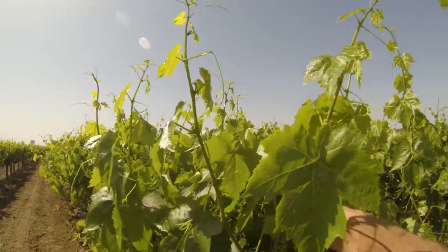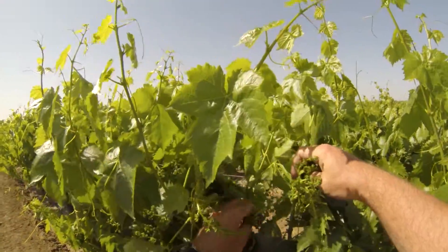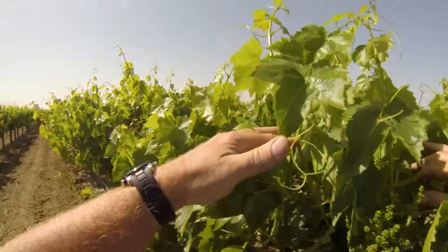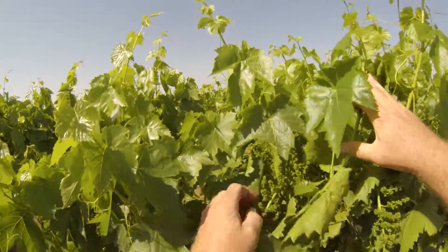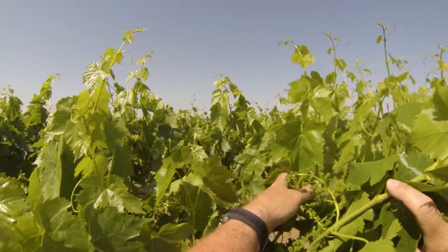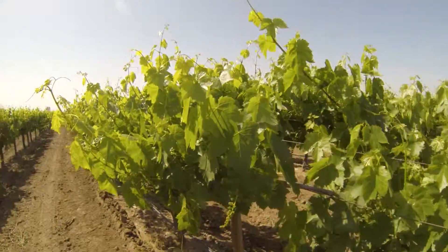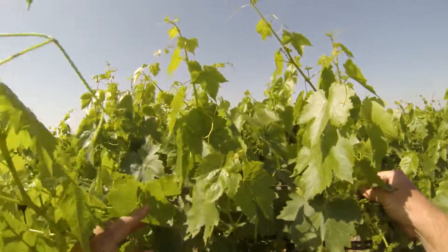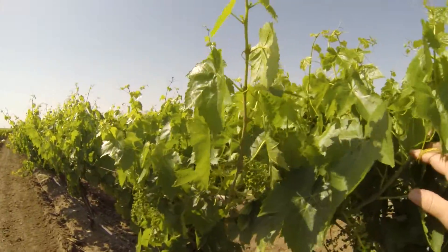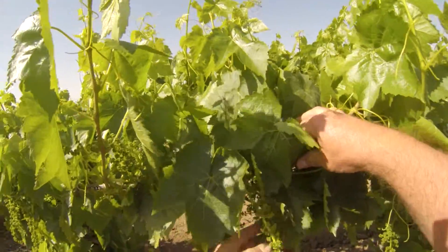This here is looking like it's going to be a big crop, and so it's always a good idea to get some idea of what to prepare for in order to adjust your fertility plan and budget. One thing I'm seeing right away is that we've got real nice sized bunches, and that's encouraging.